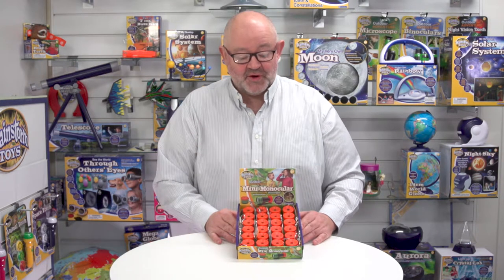This is the Outdoor Adventure Mini Monocular from Brainstorm Toys. Before I start looking at the product, I want to talk about the packaging.